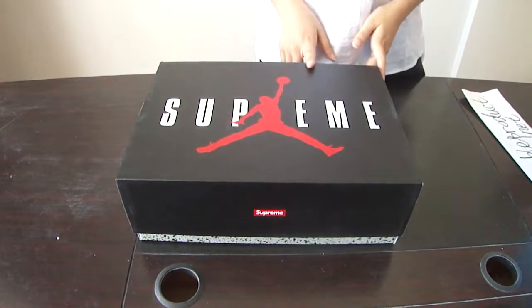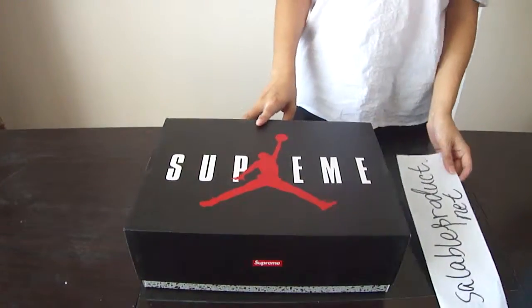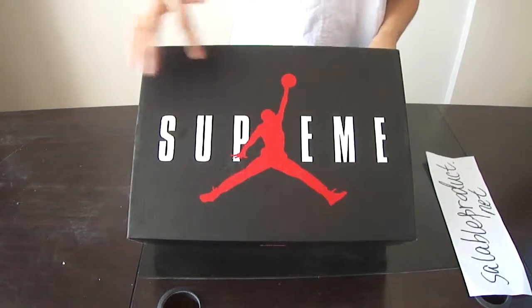Hello YouTube, hello guys. This is Alina from sellableproduct.net and let's go. Today I also got new shoes for you. It's the L.5 Ritual Supreme. As usual, let's come to the shoe box first.